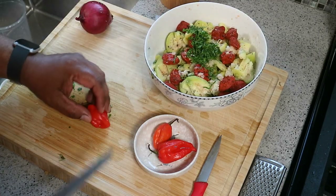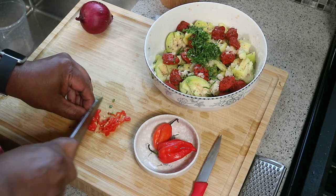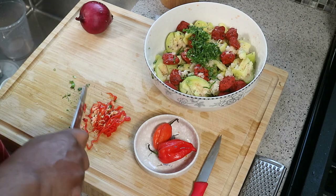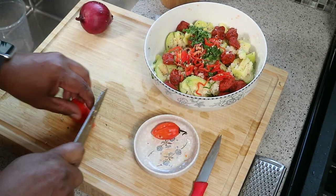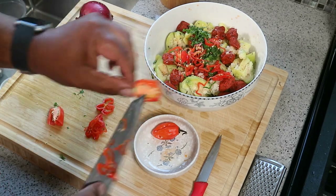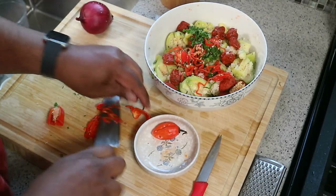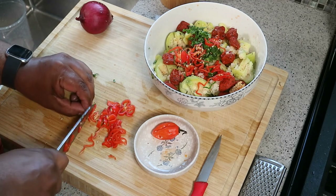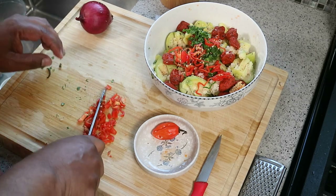For the scotch bonnet pepper I'm going to use two of them. I know I had three there — I like spicy but the other people in this house can't handle the heat. Remember, wear gloves and wash your hands with soap and water after — you don't want to be touching your eyes or skin with that scotch bonnet oil on your fingers. The center area where the seeds are is where most of the heat is. If you're a little shy on heat, you can cut that out and discard it.